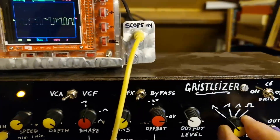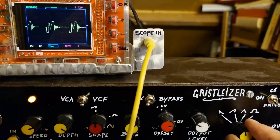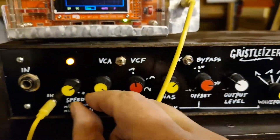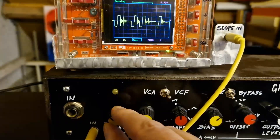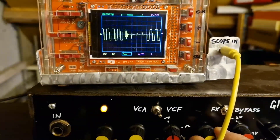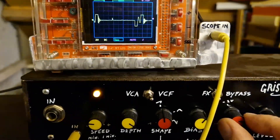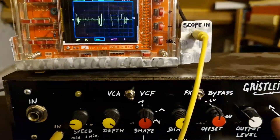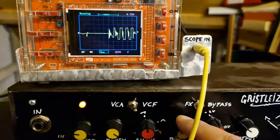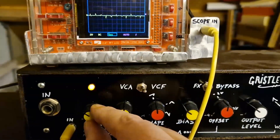Waveforms. VCA mode again. Speed. Bias. VCA mode again.